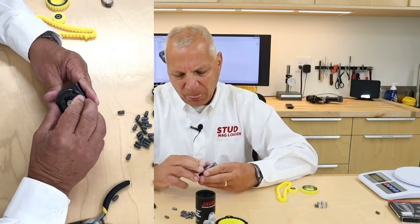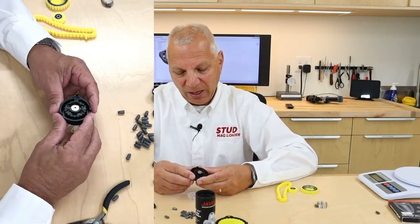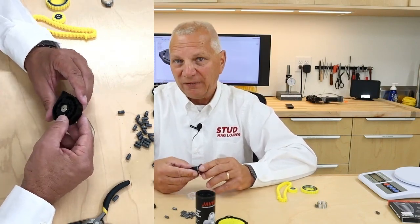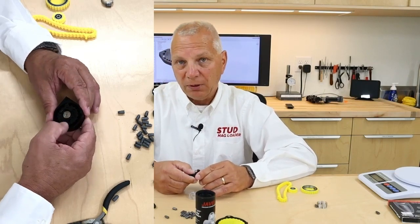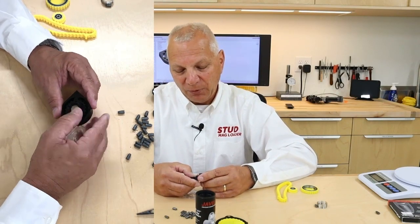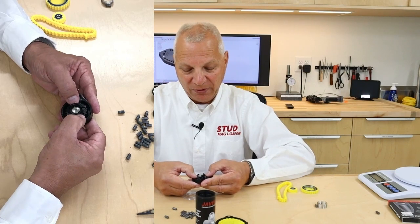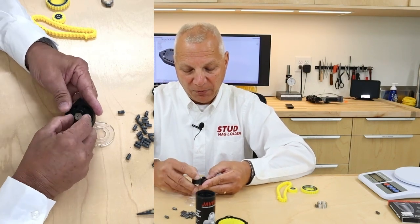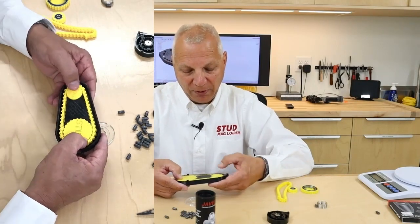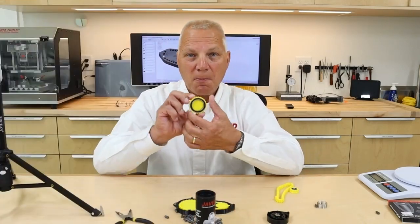Standard magazines are plastic-on-plastic — the rotary section has no bearing surfaces other than plastic, likely acetal. That requires clearance, so the part rocks around and you can move it up, down, left, and right. In contrast, our design has zero movement whatsoever, because we use roller bearings.